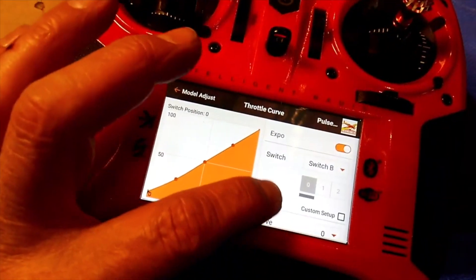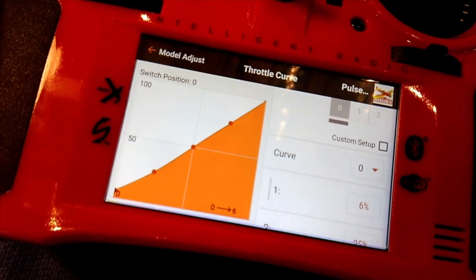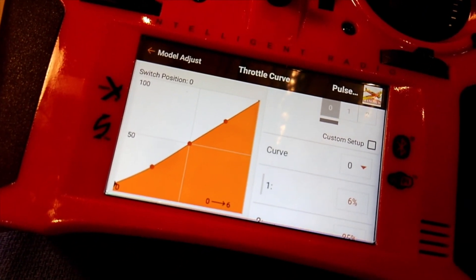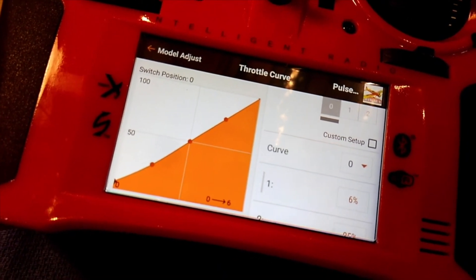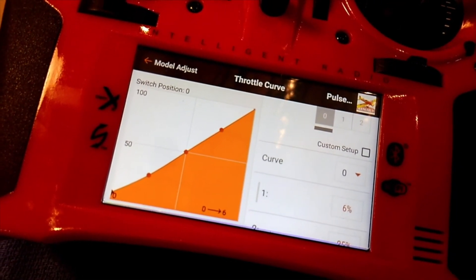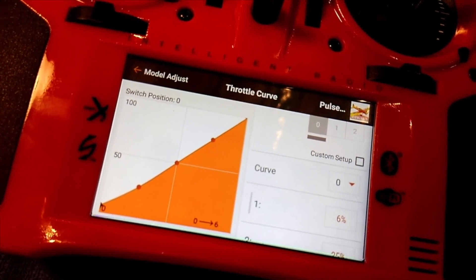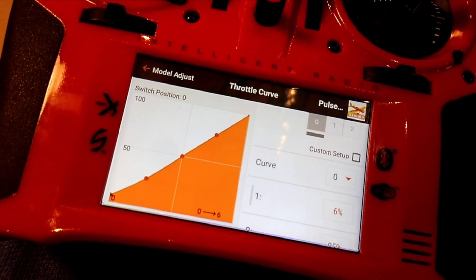The first thing we did was set up the flight idle. Six percent seemed to be a fairly good position with the engine running — that gave me very low thrust and low RPMs, but a very reliable idle. So I can drop back to idle in flight, have absolutely no problems with the engine, and get the plane to slow down a bit. That's my flight idle.